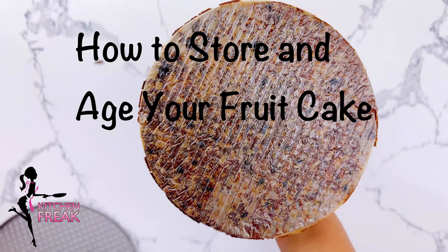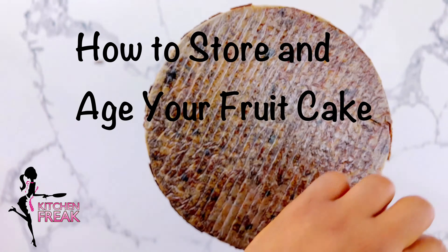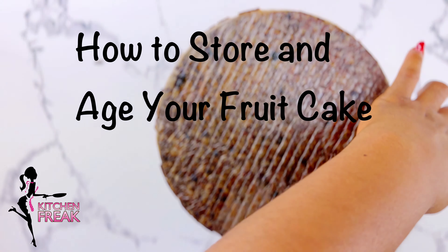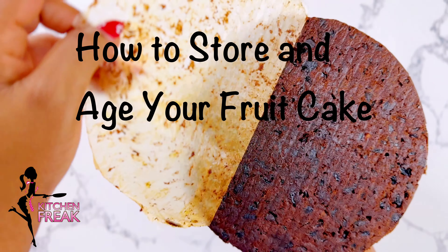After baking your fruitcake, it is important to age it before cutting into that lovely bake. I'll show you how to age and store your holiday fruitcake.